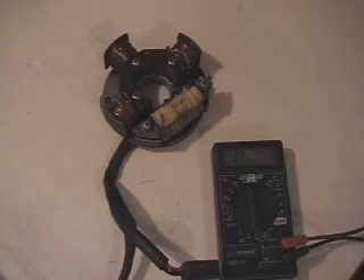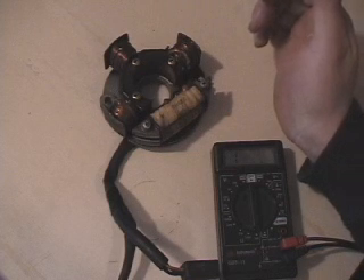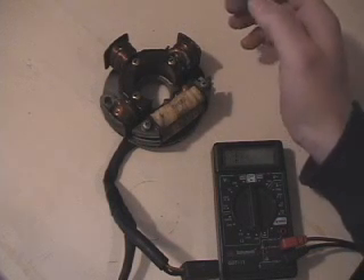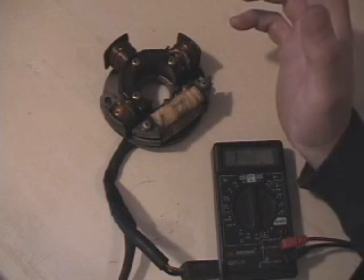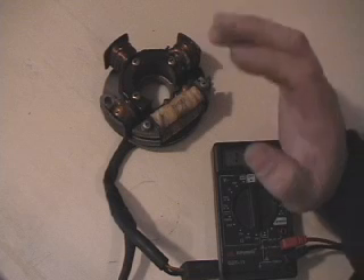Hi, this is Blaine Pertler with Pertler Electric, and the stator I have here is a 1994 ZR580 carbureted stator. A lot of people refer to these as old-style stators. They change designs through the years.